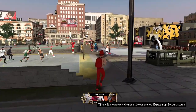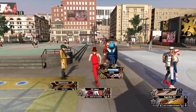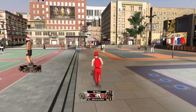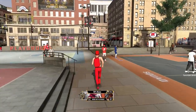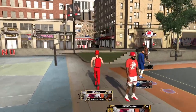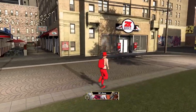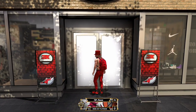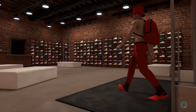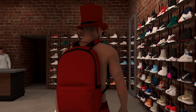Once you load in, run over to the 2K store — the shoes area. The shoes are kind of expensive; my red ones were 10,000 because they're customized. If you guys enjoy these customized shoe videos, let me know and I can upload more — you can suggest shoe designs for me to do in the future.